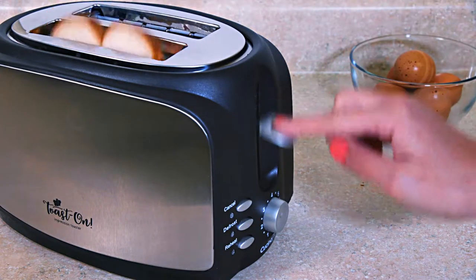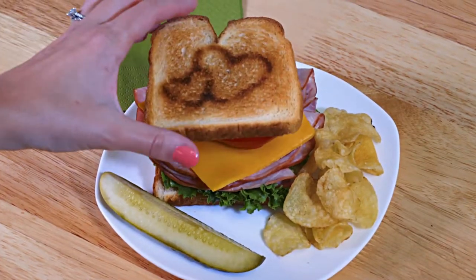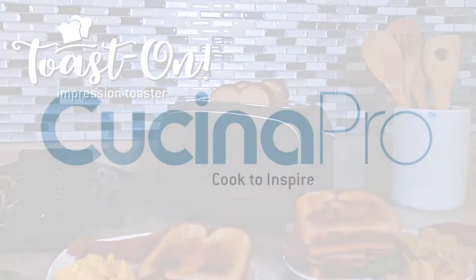When your toast is ready, you have instant smiles. It's easy! Make adorable breakfast sandwiches and more! The Toast On Impression Toaster by Kuchina Pro. Cook to inspire!